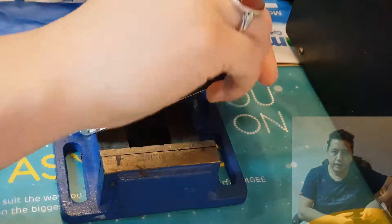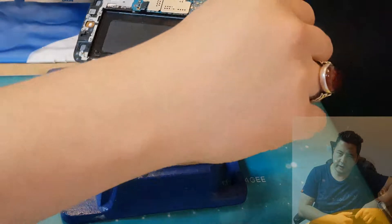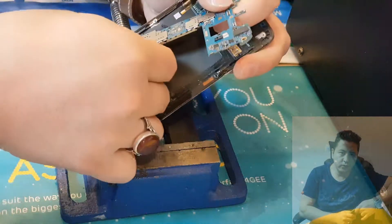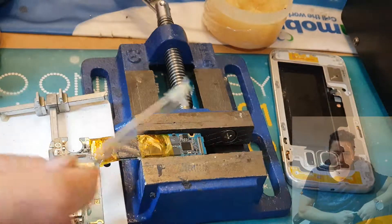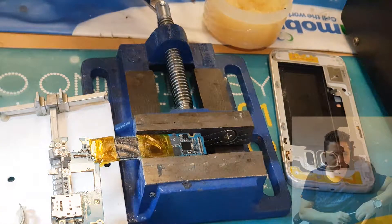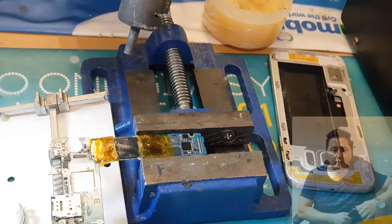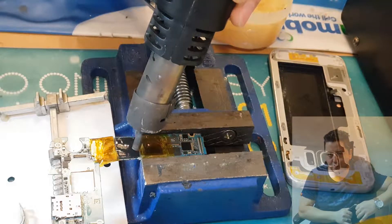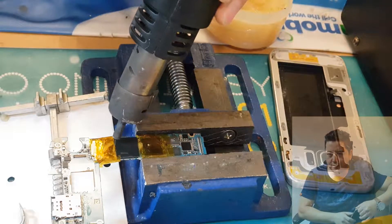Hi guys, I hope you're all doing well. Today I want to talk about the main processor IC of the Samsung Galaxy S6 Edge, S7 Edge, S7, or S6. You know, your phone dies all of a sudden and it doesn't charge, it doesn't show anything — you change the battery, charging port, everything.